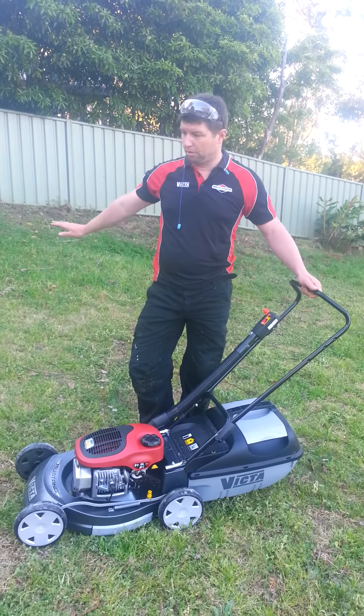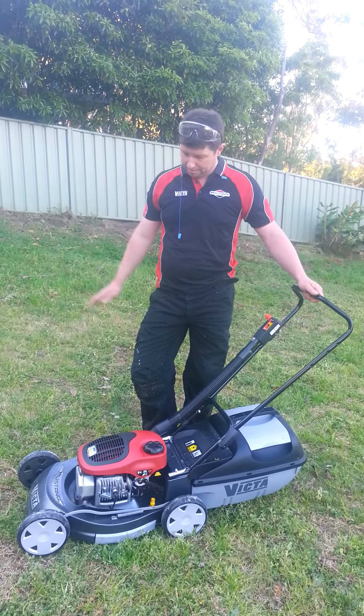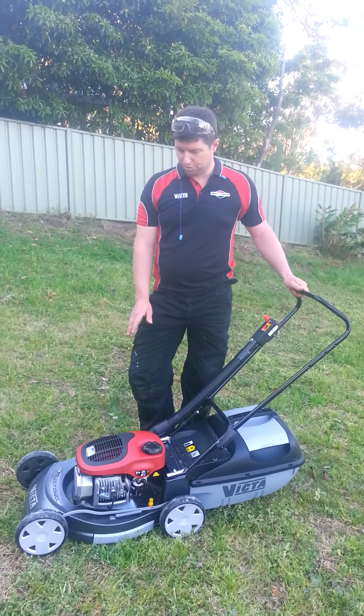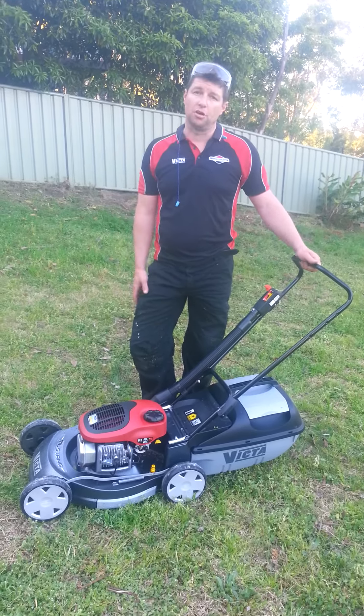Particularly, my block of land has slopes anywhere from 10 to 15 degrees and up, where simply a 4-stroke engine is not suitable. The 2-stroke engine lubrication is provided through the petrol and therefore perfectly suited for sloped areas.